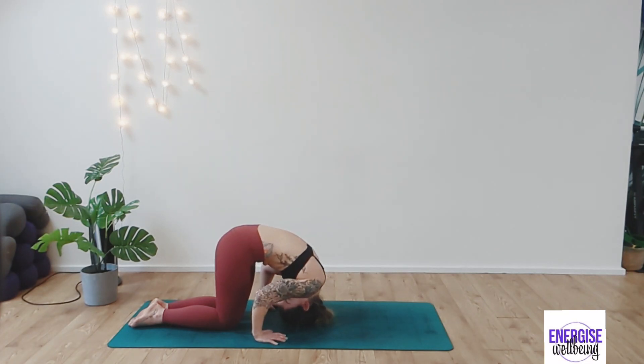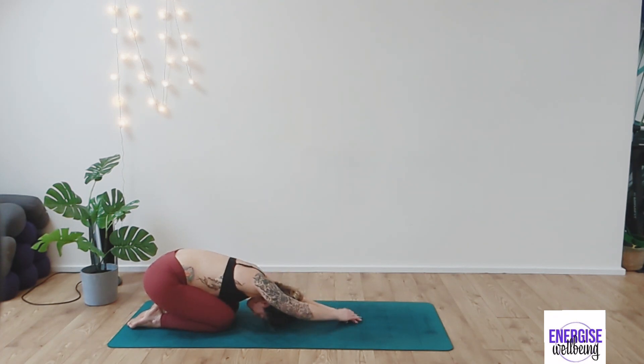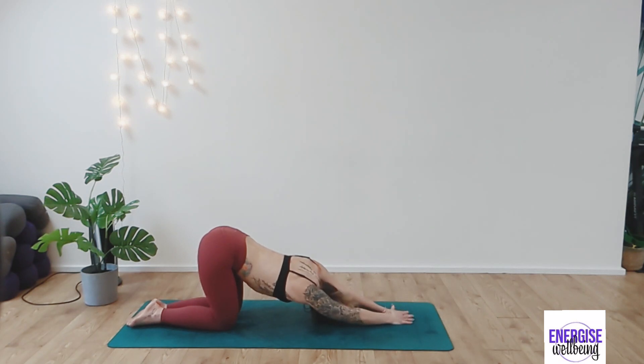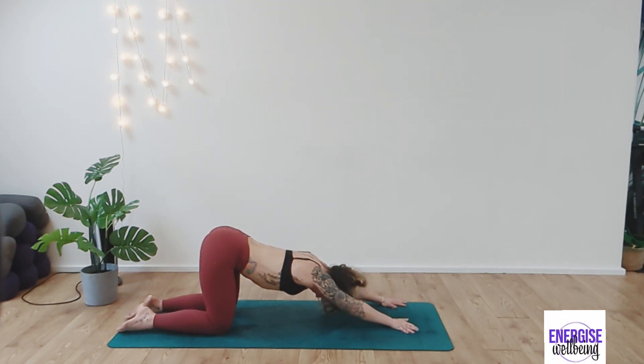Only go as far as feels comfortable and then release when you're ready. Take a deep breath in and take the arms back out in front of you. Take the right hand on top of the left hand and then gently twist the body to look under the left underarm. Take a deep breath in. Switch the hands over and then exhale to take a gentle twist, looking under the right underarm. You can take your body further forward to find a deeper stretch if that feels better — drawing up so hips are above knees.